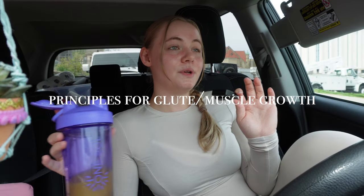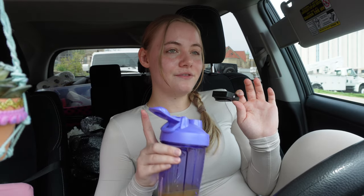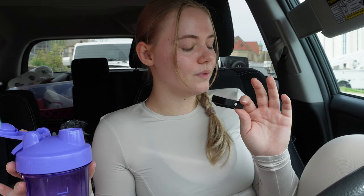It is time for a little Booty Building Bestie pre-workout chat. We are going to be talking about some of the key fundamental principles for training — what a lot of people are underestimating and not prioritizing. If you're trying to grow your glutes, if you're trying to gain any muscle at all, these are keys. So listen up. Number one: nutrition.